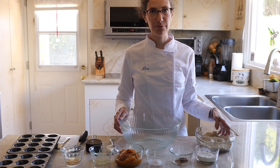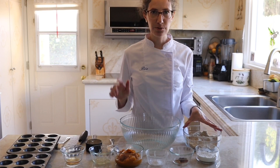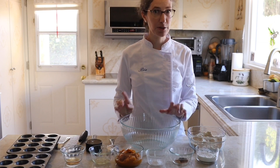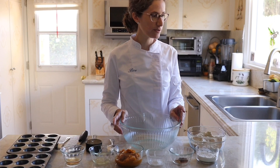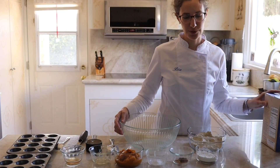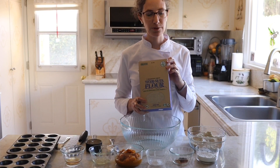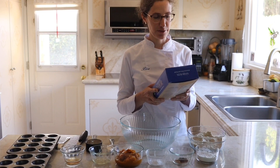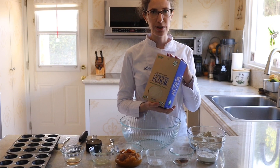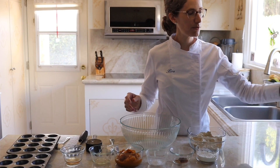I will make them with tiger nut flour so that they will be vegan, gluten-free, grain-free, AIP compliant, and nut-free — because tiger nut is not a nut, even though the name is kind of confusing. I'm going to use this flour. It's extremely good. It's extra fine so you won't get the gritty texture that sometimes some tiger nut flours have.